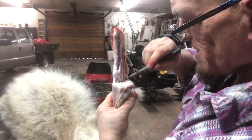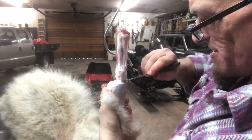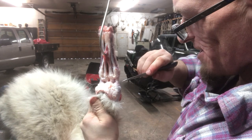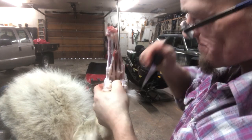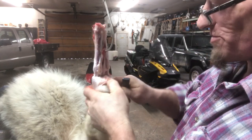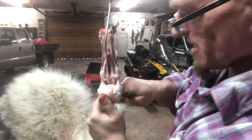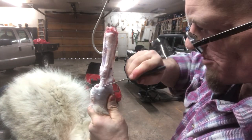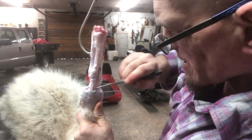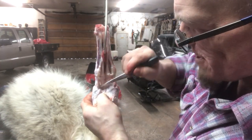I remember when we were aerial hunting and we had a bunch of wolves one time. I was skinning wolves as fast as I could and I had two of the pilots doing feet. I think I skinned two wolves before they had one foot done, so I had to come over and give them a demonstration. I think they were just wanting me to do it, but anyway.